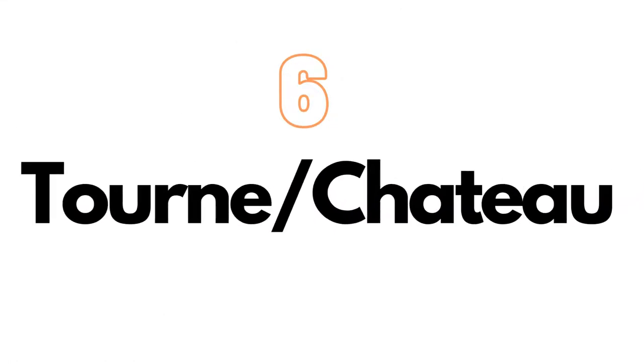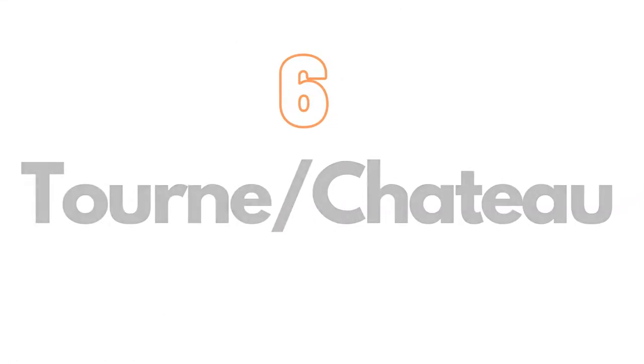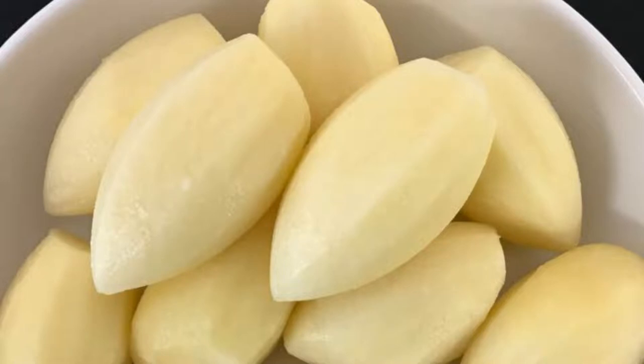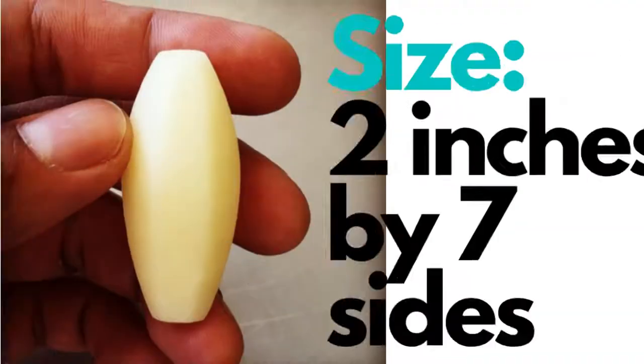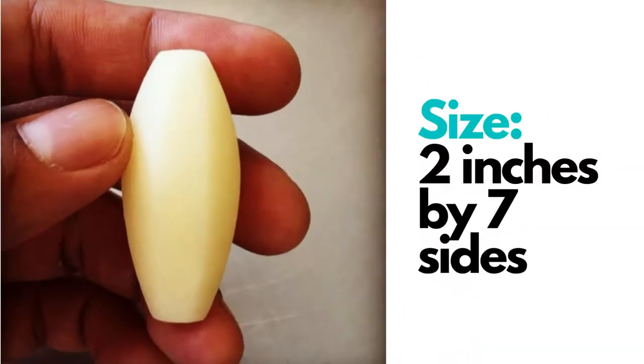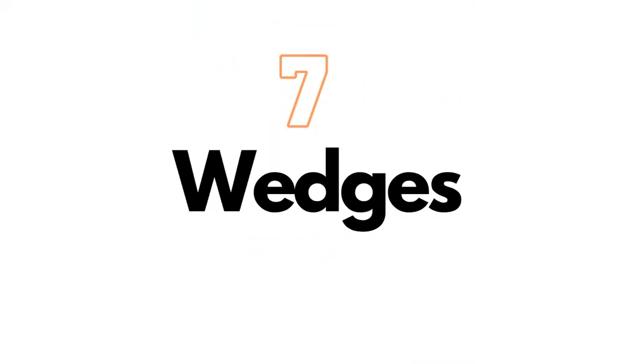On number five, we have crushing. This technique is used to crush foods such as ginger and garlic. On number six, we have tourné château. This technique is used to turn vegetables into a barrel shape. It is used on carrot, potatoes, or squash to provide a distinctive and consistent look to the food items being served. This is used to enhance the appearance of the food when served as part of the main course. The cut always needs seven sides — size two inches by seven sides.